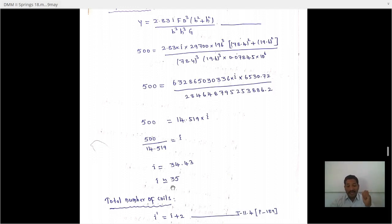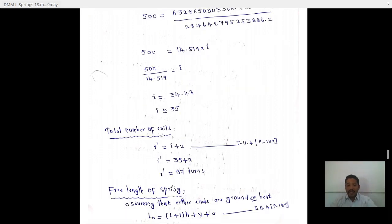The total number of turns is i_total equals i plus 2, giving 35 plus 2 equals 37 turns, adding one turn at the top and one at the bottom.